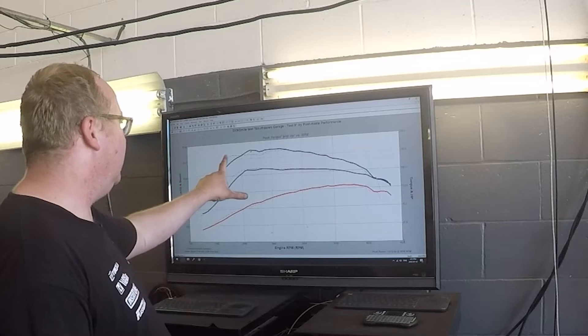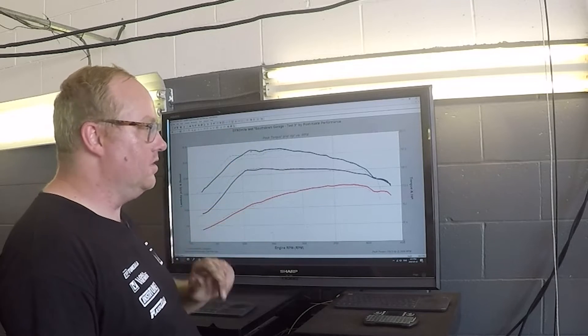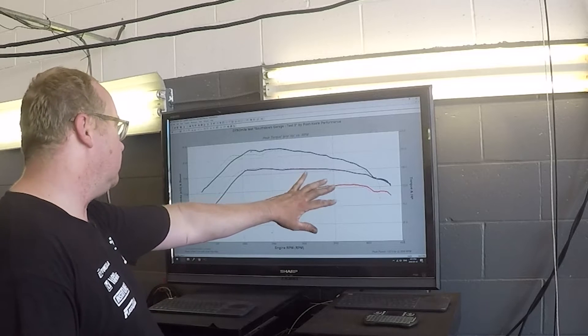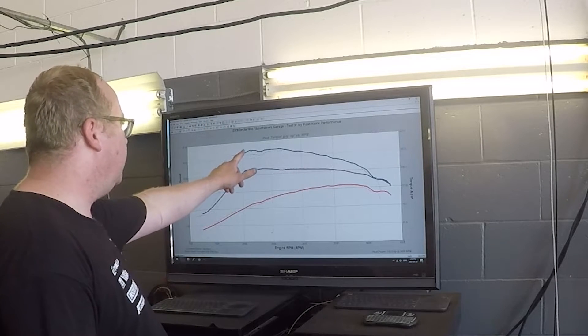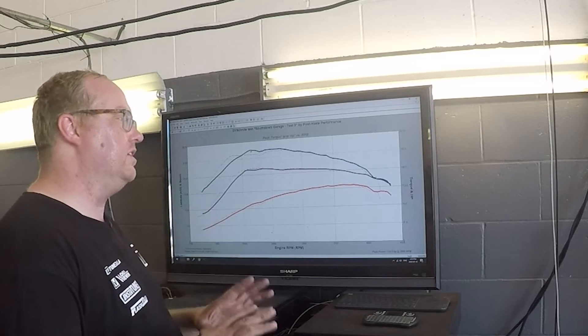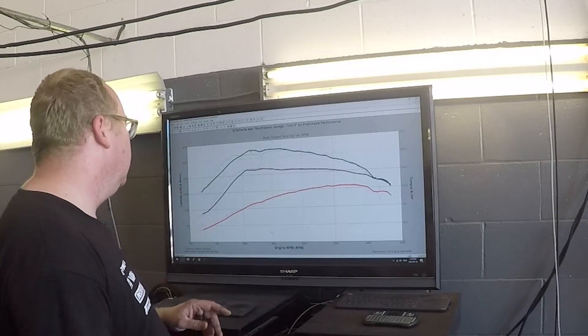We're done this baseline run. Looking at the torque versus horsepower numbers: we're about 119 to 120 horsepower, and peak torque is about 206 foot-pounds. We're looking at 21 pounds of boost with the turbo. So now let's go ahead and put the intake on and see if that makes a difference.